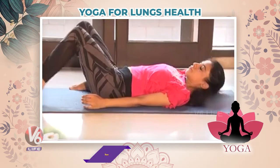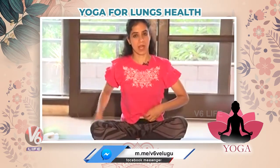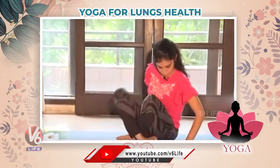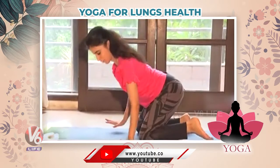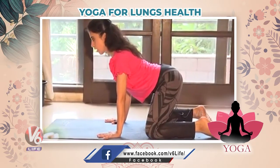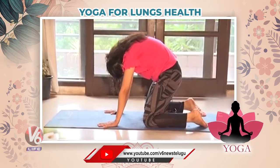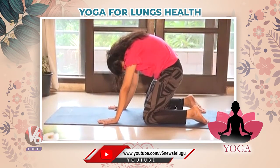Relax. Now the third asana — we'll do Cat pose. Cat pose is also very important for your lungs and your respiratory system. Fingers apart. Hunch your back first — exhale. Stretch properly. This is very good for your back pain also — inhale.